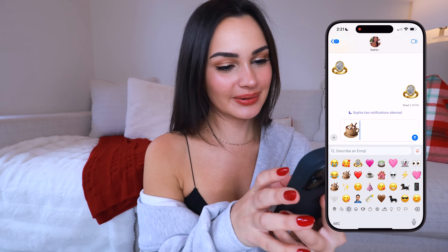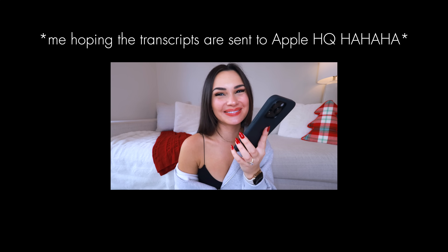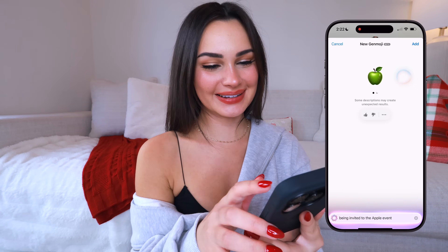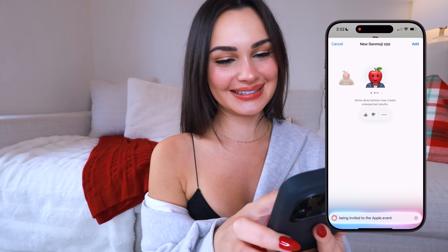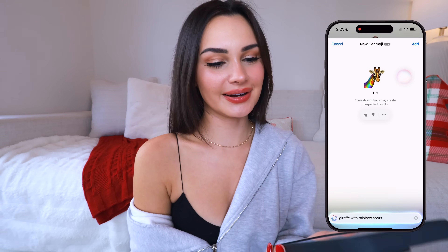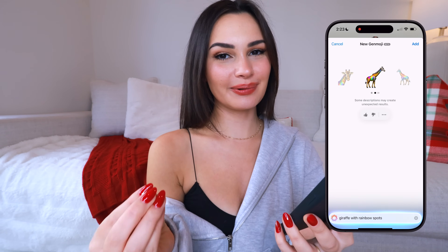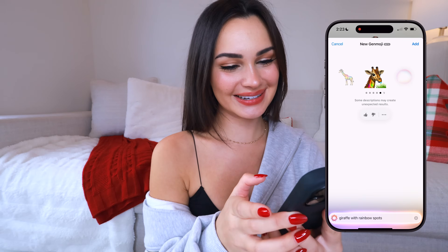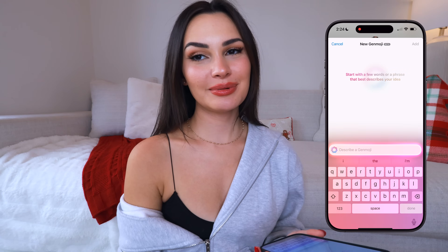Just for fun — 'being invited to the Apple event.' We've got a glittery apple, I guess that represents it. Let's do 'giraffe with rainbow spots' — it kind of got it. I wanted the spots to be more prominent, but this one with the little bubble is kind of cute — this one right here is what I was picturing. I'm a big fan of plants, so 'monstera plant' — it got it, beautiful! These little monstera leaves are gorgeous and would be really cute to use.